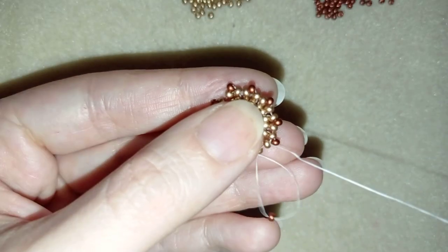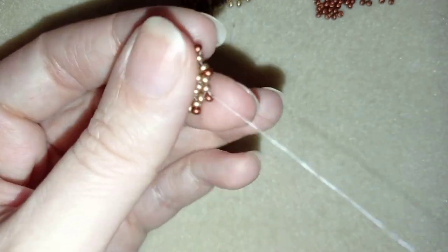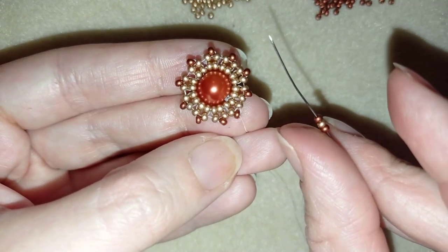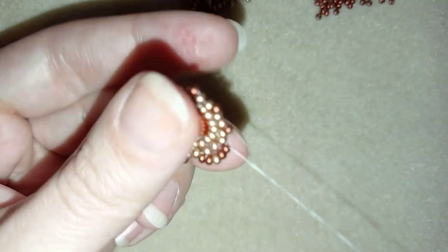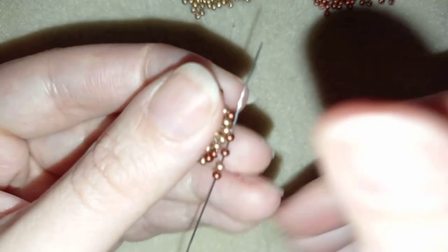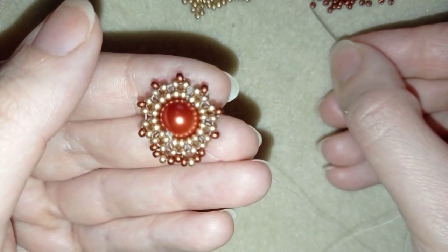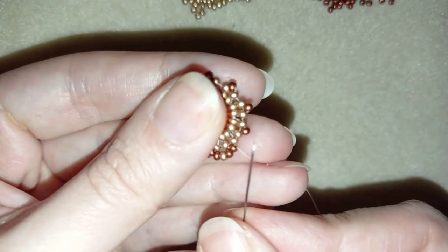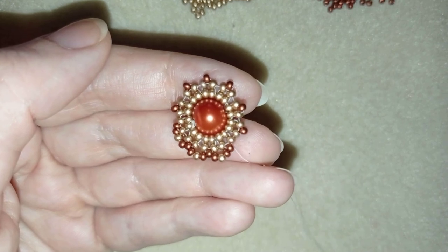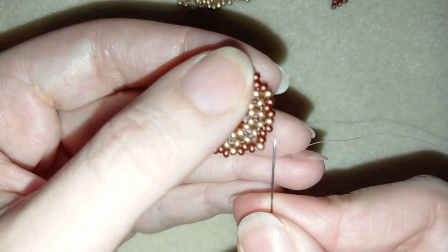Here I am adding my last bead from this row. I want to step up into the last row of red beads I added. Now I take a red, a golden, and a red, then go through the following red. I repeat this — a red, a golden, and a red — going through the following bead each time. I'll repeat this pattern until the end of this row.